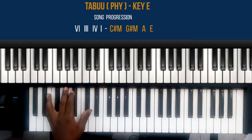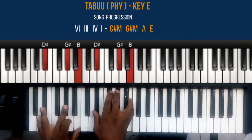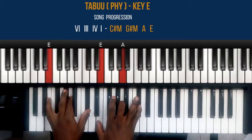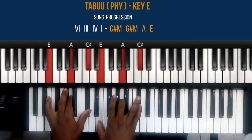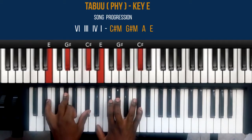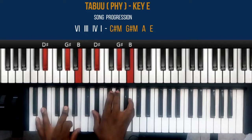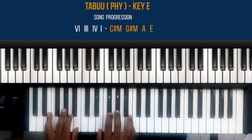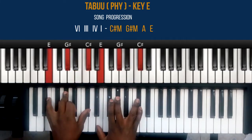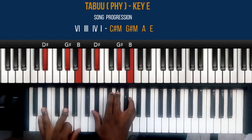This song is in the key of E and the progression is six, three, four, one — six, three, four, one. The six is a C sharp minor chord, followed by a G sharp minor chord, then an A chord and an E chord. The C sharp is an inversion of C sharp minor, and the three — the G sharp minor chord — is also an inversion.